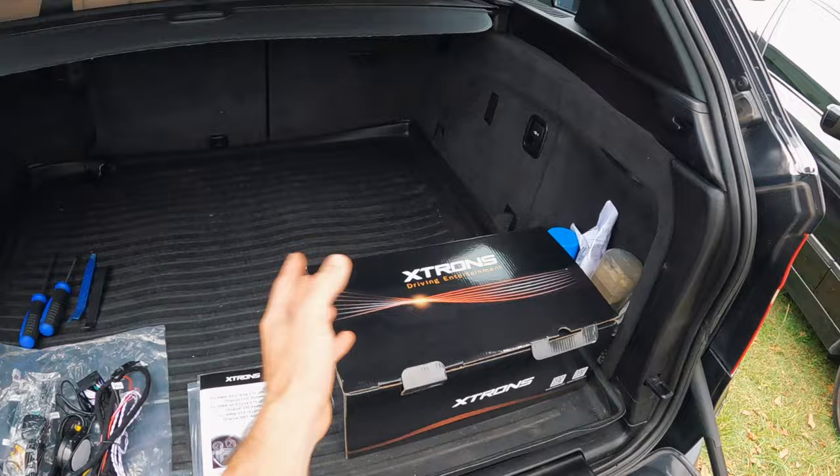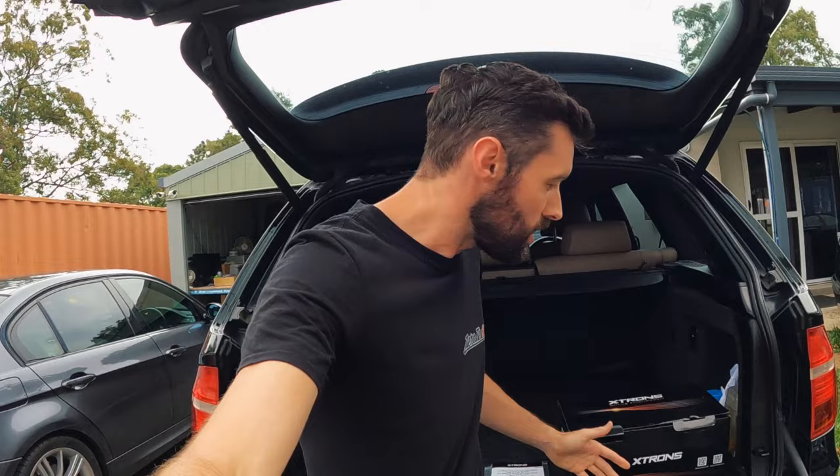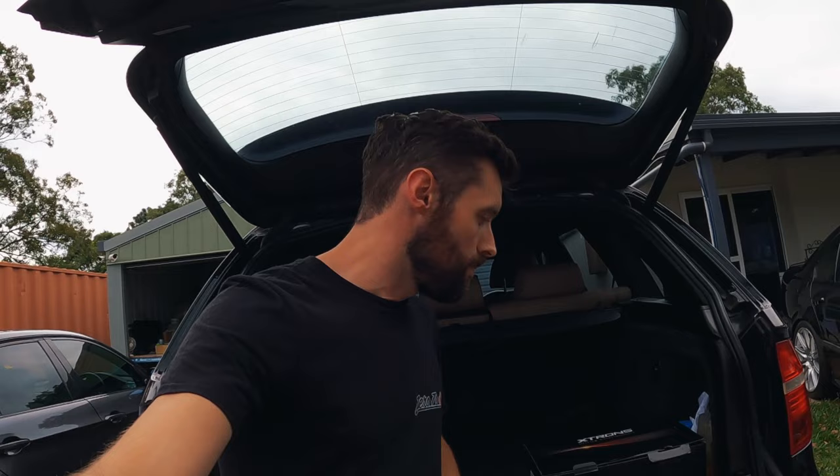If you have been watching this channel, you know that we do really like these Android head units. This car obviously isn't ours — it is a friend's car and they've asked us to do the install. They wanted to have a few more features than what the standard CCC unit does. What is really good about these units is they integrate with the standard unit really well, so you don't lose any of the iDrive capabilities, but you still get access to the full Android and anything you can imagine you want to do with your Android.